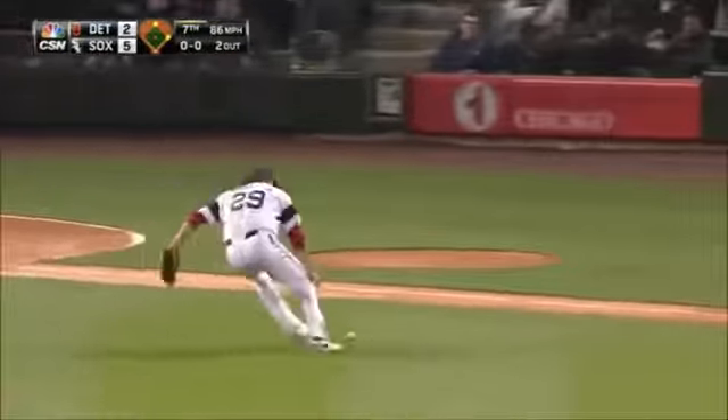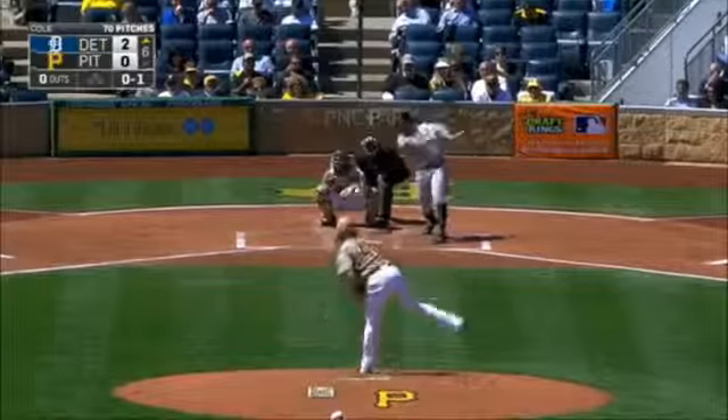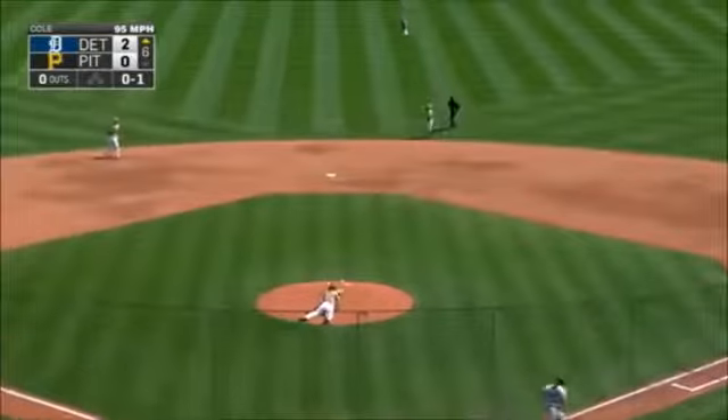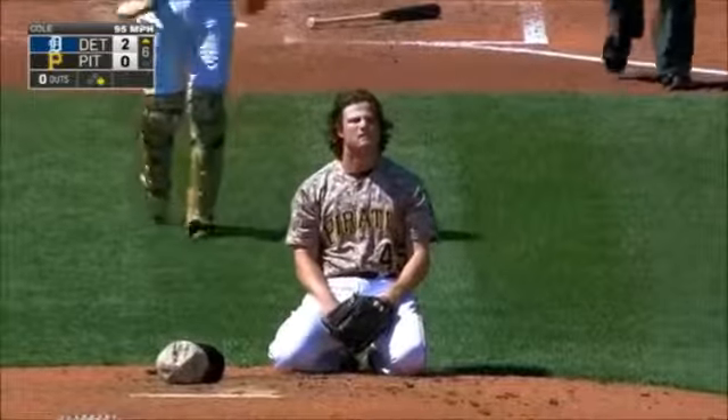Watch out — hit him, knocked him! They got him in the arm; hopefully he'll be all right. Cole — where did that get him? I hope it got a lot of glove.